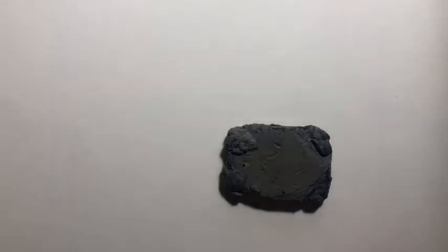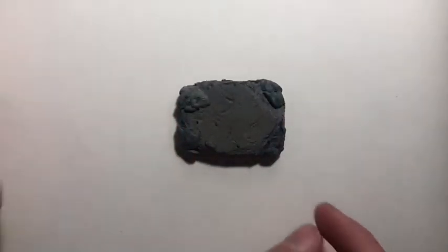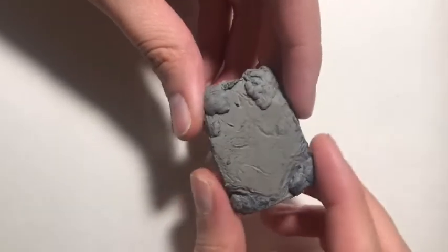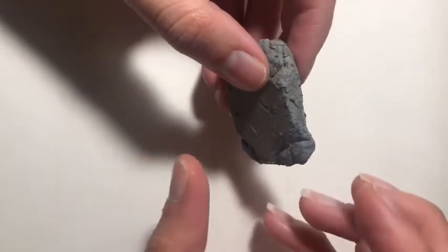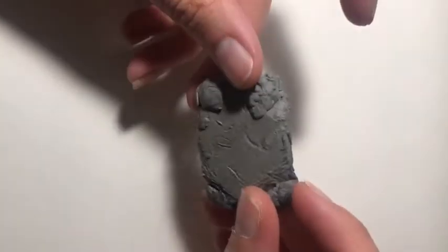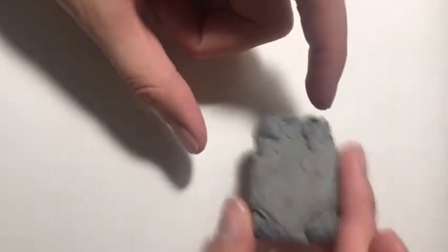First thing I'm going to show you is my kneaded eraser. Right now it looks all messed up and ugly, I know, but it is my favorite eraser to use. Some people's kneaded erasers look like a big blob, like a big ball, but mine is still kind of rectangular, which is how I bought it. It looks kind of nasty, but it's a good eraser.